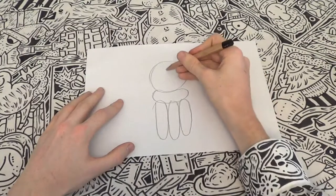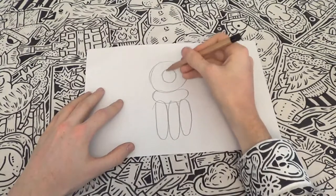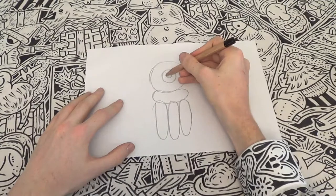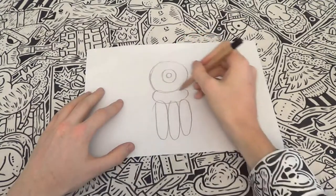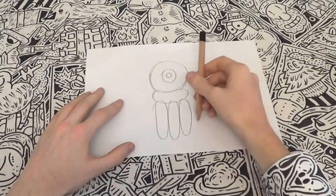Now go back up to the original circle and create a circle within that circle, and yet another circle within that circle. This is the eye of the jellyfish. I like to make one eye, but you can have as many as you like — I'd recommend no more than 842.